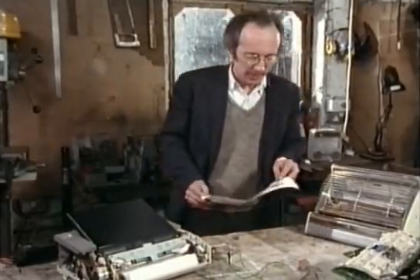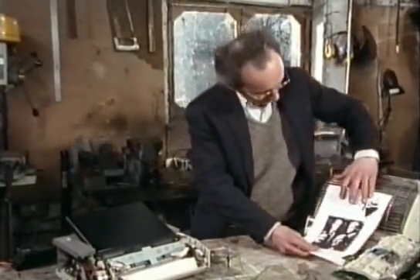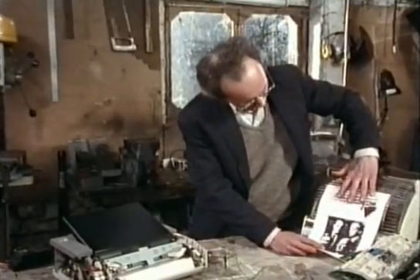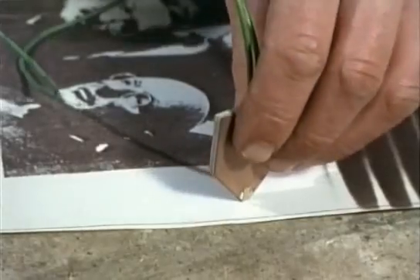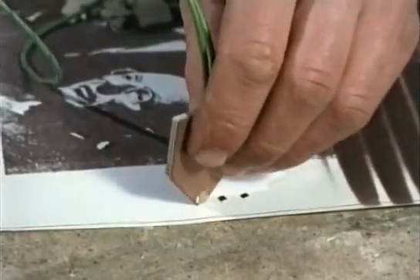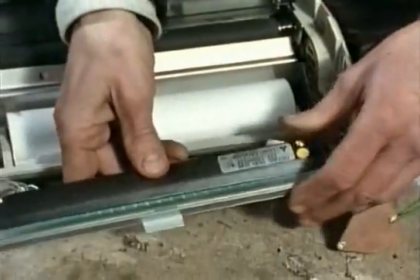The familiar thermal fax paper simply works by turning black when it gets hot, which we should demonstrate in front of this fire. A small heating element can blacken a very precise area of the paper. This is basically what's inside the thermal printer of a fax machine.